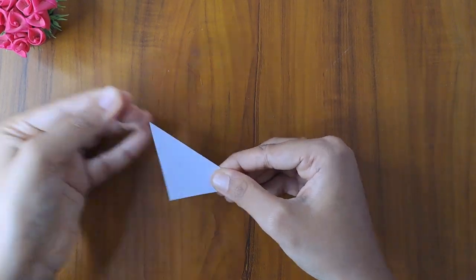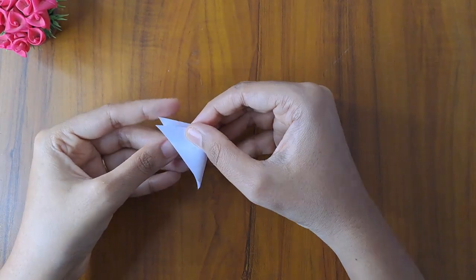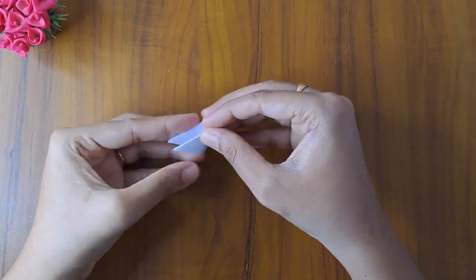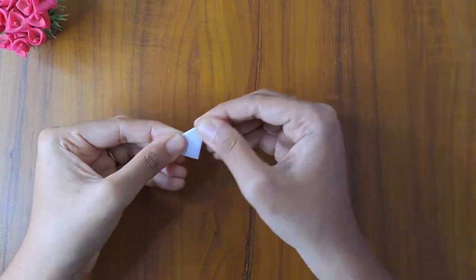For this, we have a sky-size paper. First, we fold it like this. We fold it like this. Now, we fold it like this. We fold it like this.